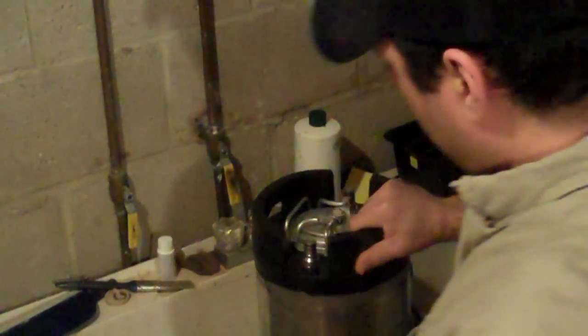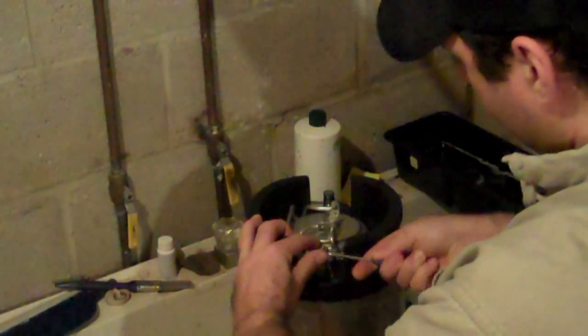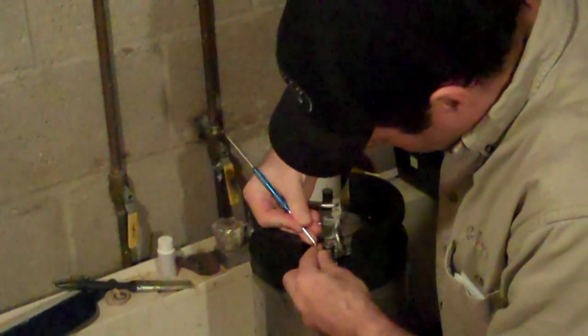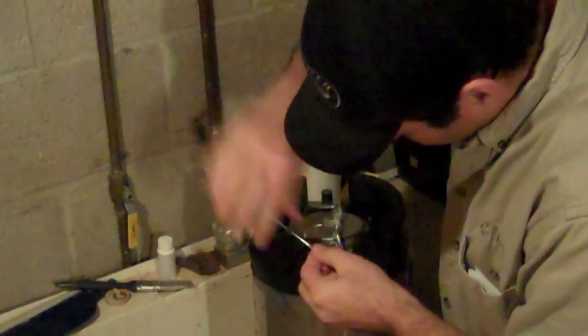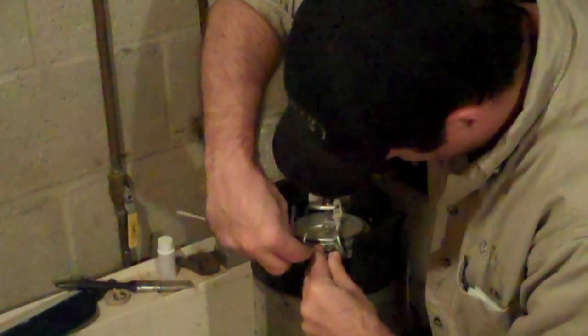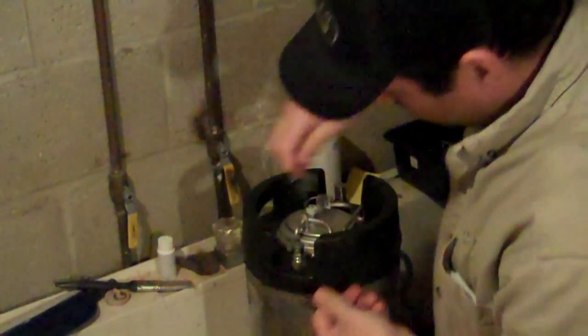Here we have our unsuspecting victim, Cornelius Keg. I'm attacking the O-rings with a dental pick so we're going to get those off so we can replace them. They tend to be a little tricky. I find the best way is to use your thumb to hold them in place while you pick at them with a screwdriver or a dental pick, and that causes them to bunch up so you can grab them.